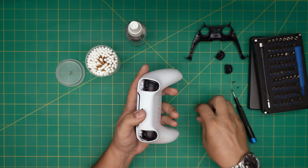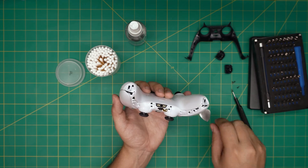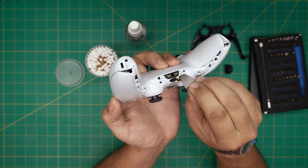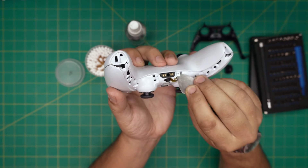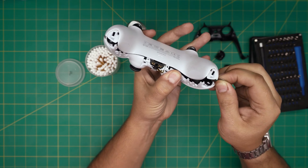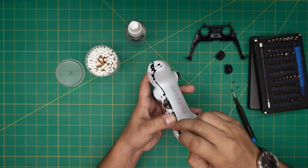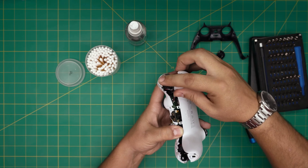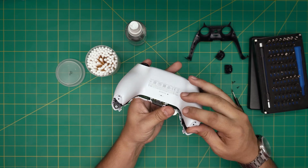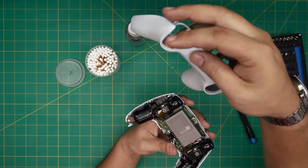Once we remove the four screws, we need to release these two clips right here — these are the securing clips. Put the tool right underneath and lift up a little bit to release the hooks. Once those are released, separate the bottom from the top cover. Lift it up from here, do a little pull — it sounds like something breaks but nothing is. Lift it up and push it toward the front side to scoop the triggers out.